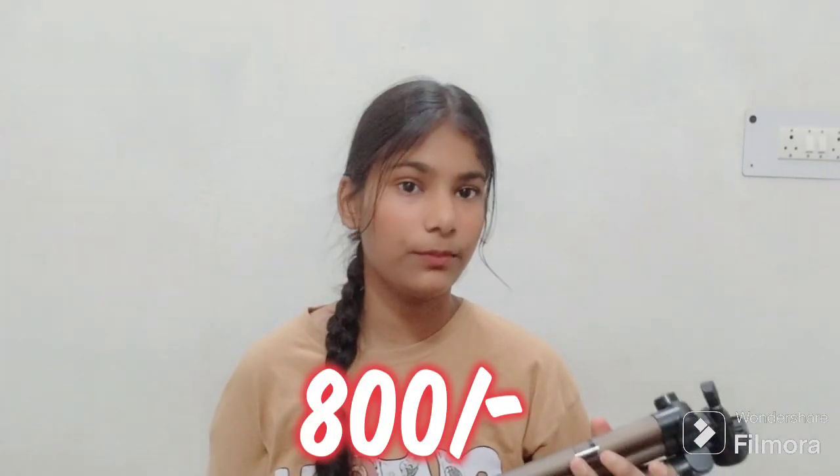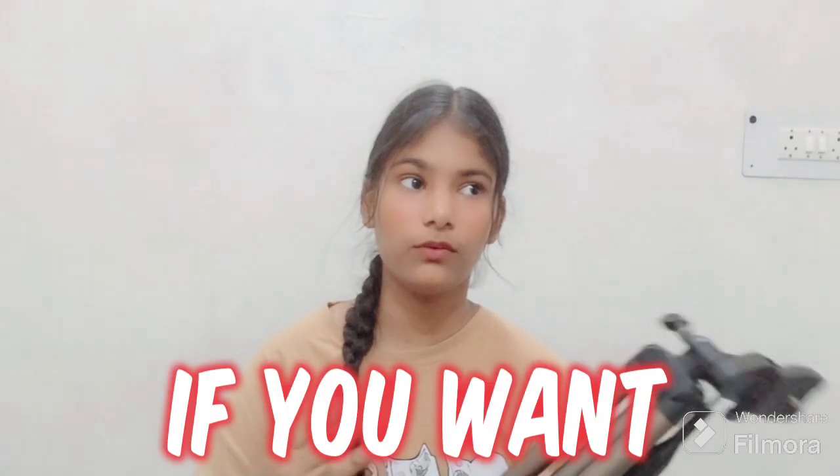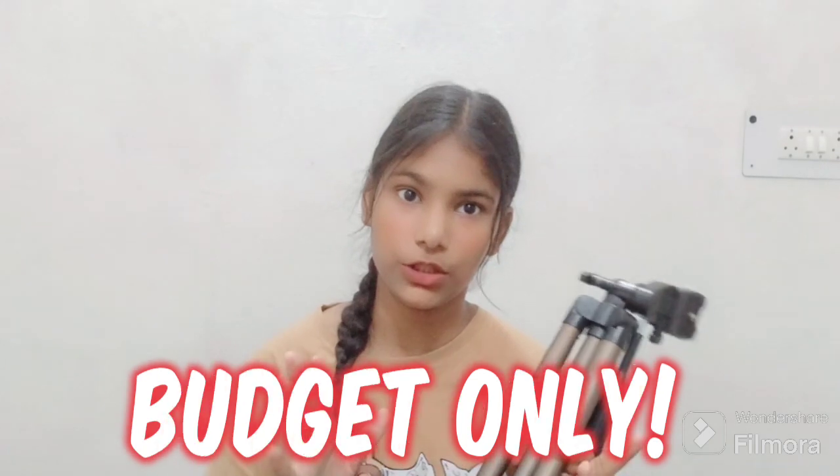There is another big reason to purchase this. It is not too costly — it is 800 rupees. It is costly but it is useful too. I think this is the best tripod if you want a tripod on a budget.